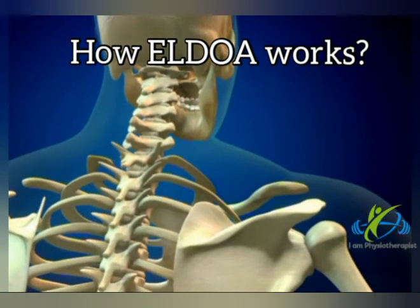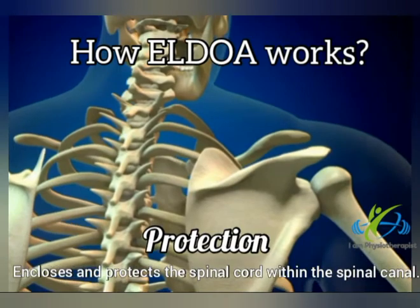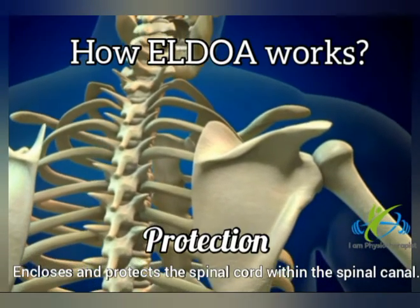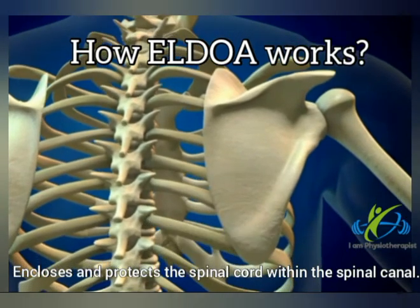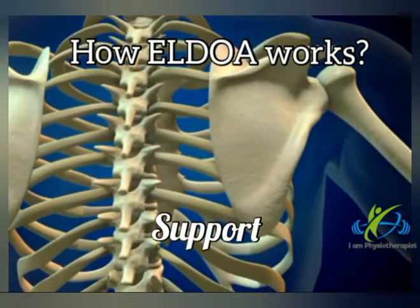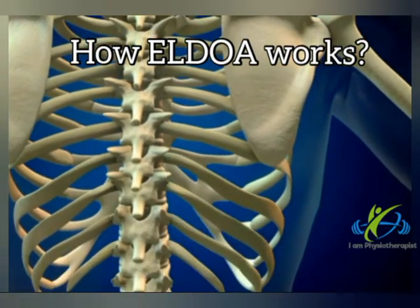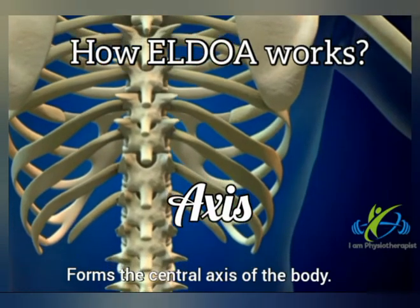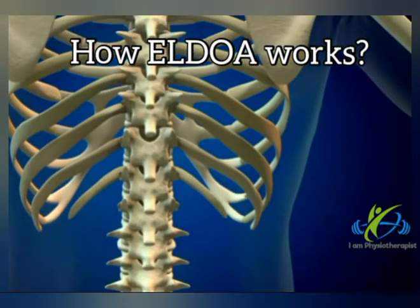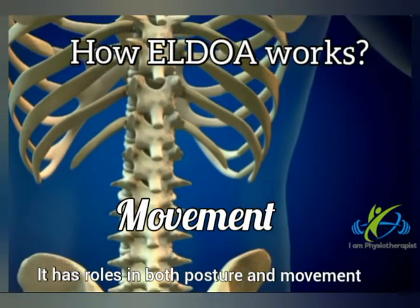The vertebral column has the following main functions: Protection — encloses and protects the spinal cord within the spinal canal. Support — carries the weight of the body above the pelvis. Axis — forms the central axis of the body. Movement — has roles in both posture and movement.